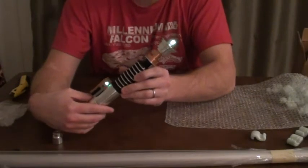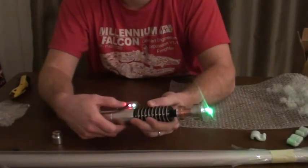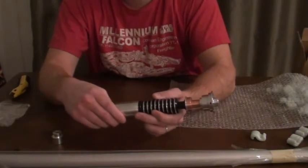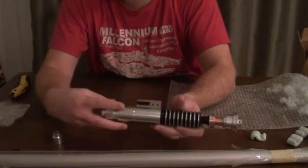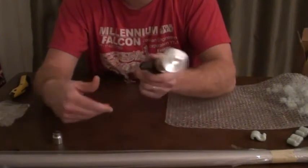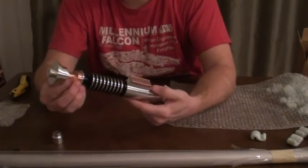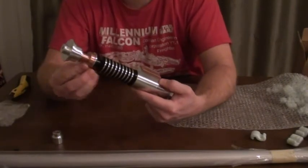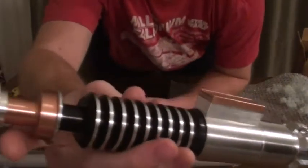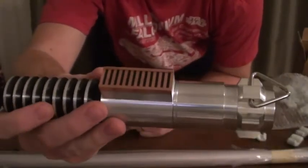I love how this looks. It's got a great weight to it — really, really sturdy. It does not feel cheap at all. Look at this copper neck — that is fantastic. I'm very happy to see that we have a hero with real copper.